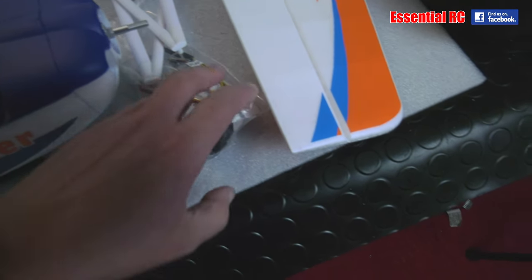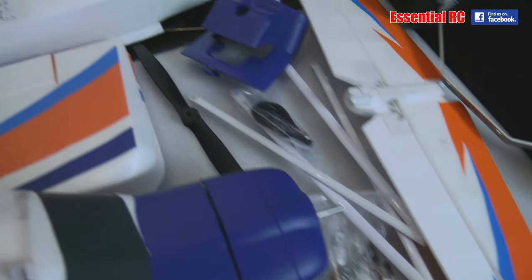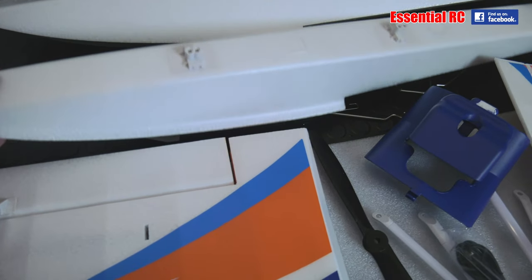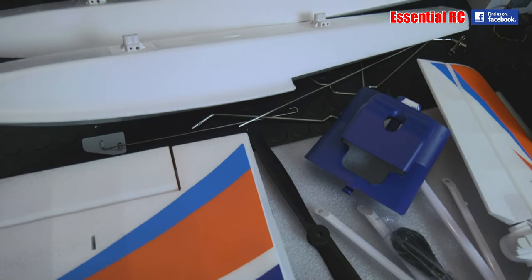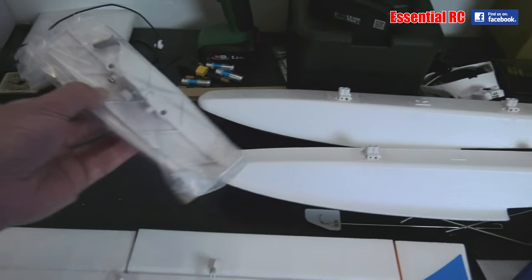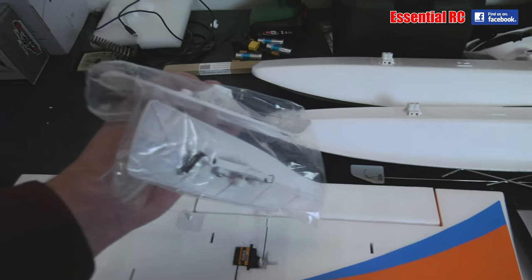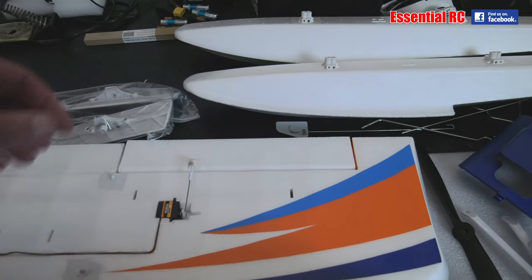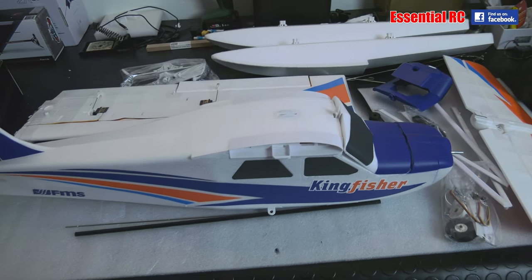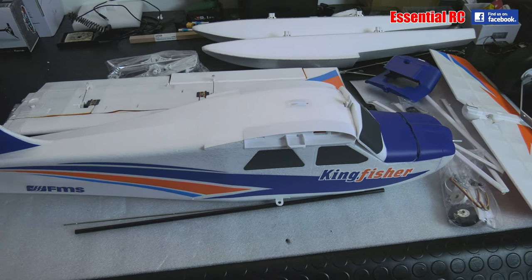We've got a hardware bag with the spinner, steerable tail wheel, floats and the struts needed to attach those, and skis if we want to fly off snow. It won't take too long to assemble — this comes with a very good manual on how to do that, but it's pretty intuitive to be honest.